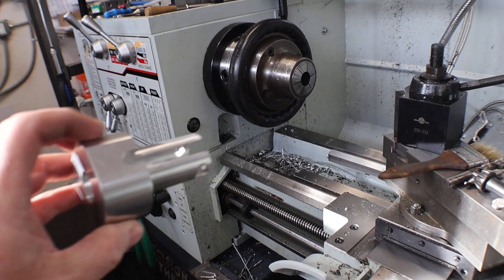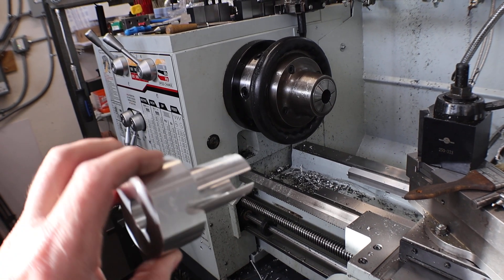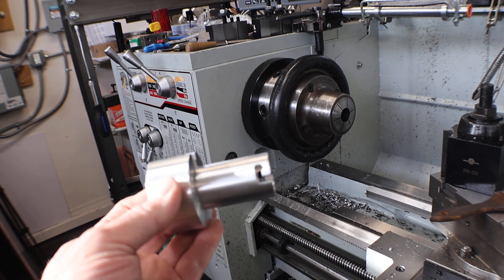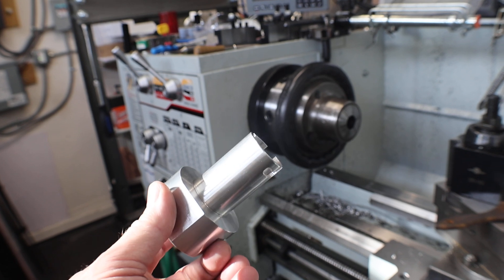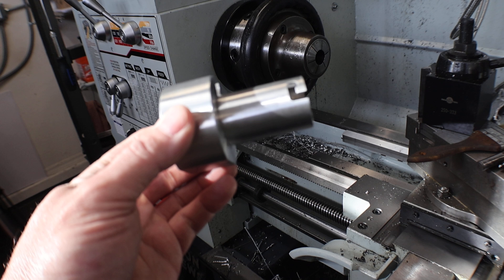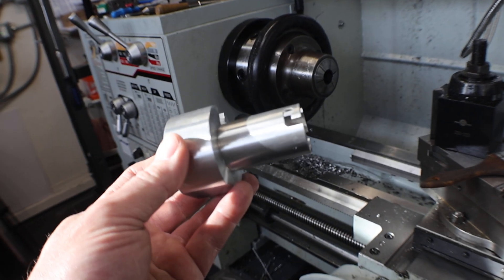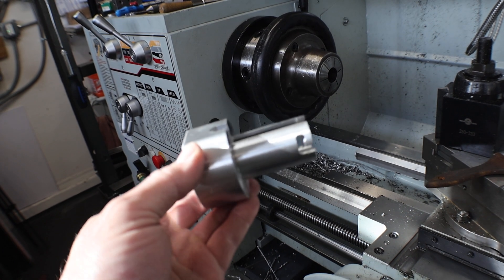Hey everybody, welcome back to Everything's a Project. So what I'm tinkering with is this guy here. At work I don't really do a lot of machine work — I'm good on the manual stuff — and they try to do everything on CNCs. We just make widgets, we don't do big production runs. It just supports the main component that we make, so they're trying to program and model this piece and it's taking them some time, but I could bang it out manually pretty easy.